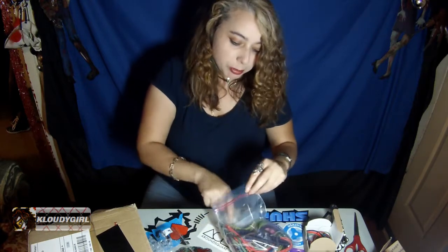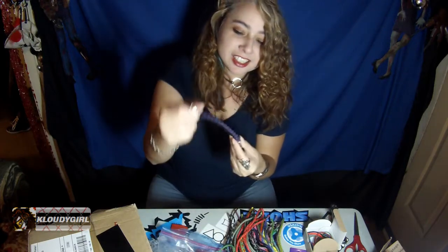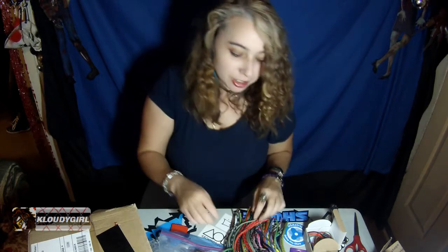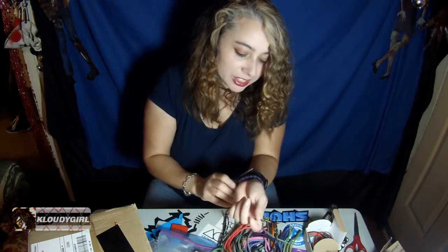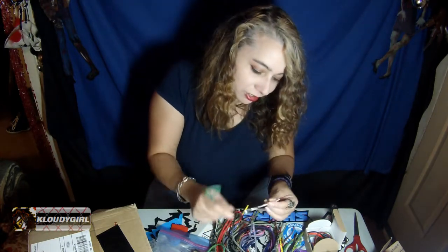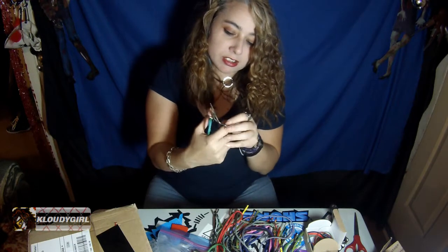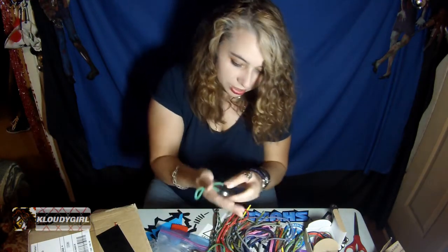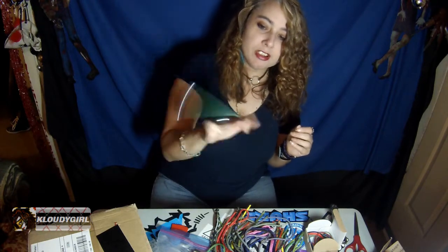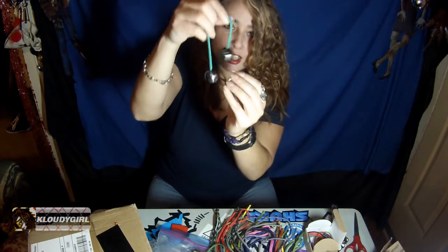Oh look at all these cords! She made me a paracord bracelet — look at that, awesome, thank you! I like it, those are the colors that I like. What is this? There's scissors in here, or I think it's like tweezers. And these — these are cool, these are awesome. They're so round, they're so pretty. Wow.